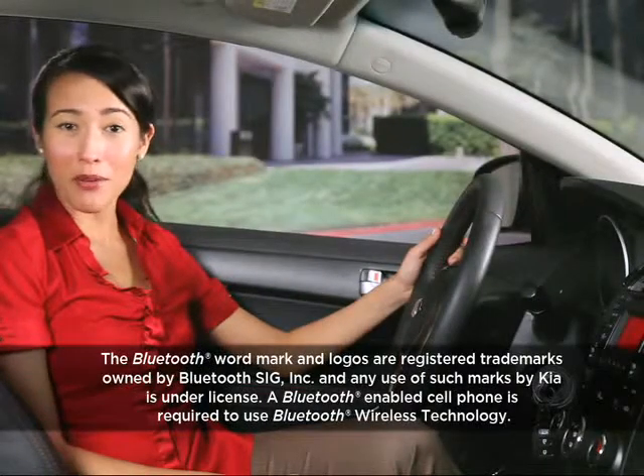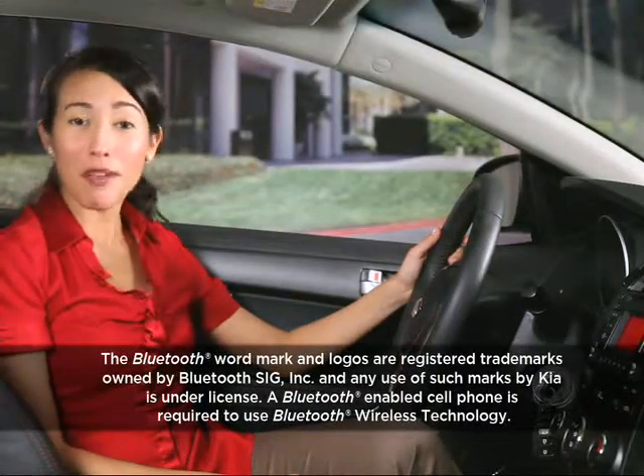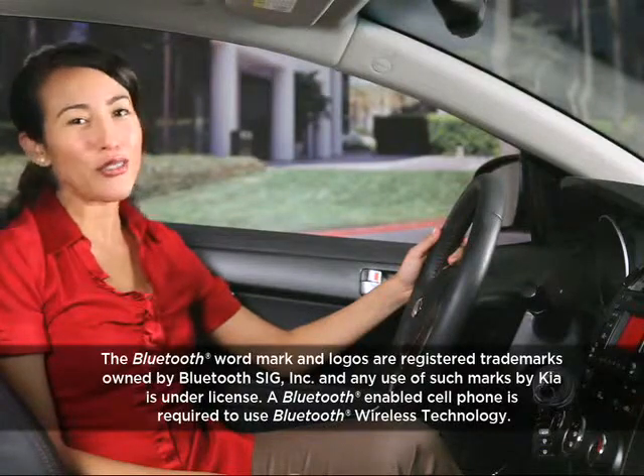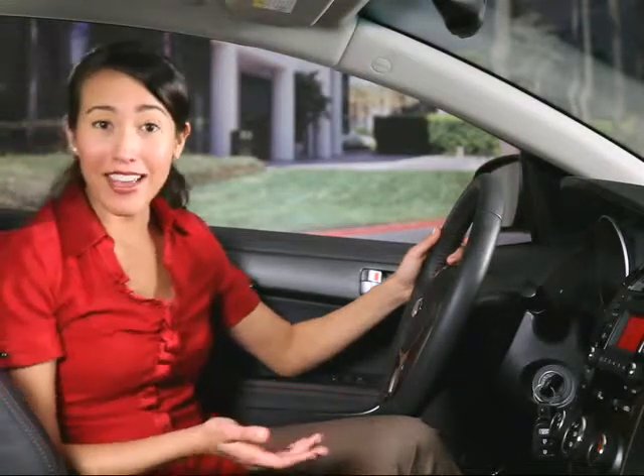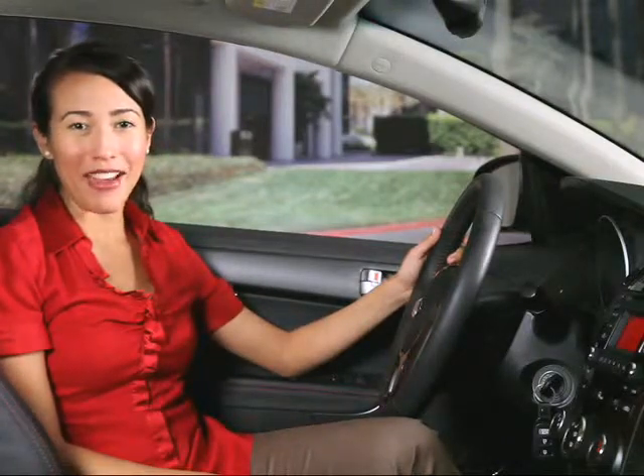If you have others that frequently ride with you or drive your car and they have compatible cell phones, they too can pair their phones and use Kia's hands-free system. In fact, up to five different phones can be paired.